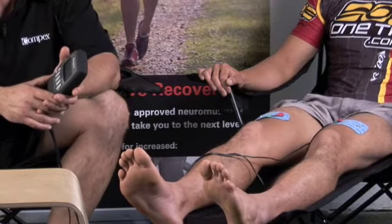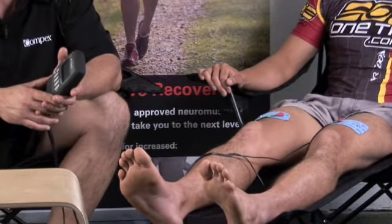Then it has a pre-warm up program that provides four and a half times more blood flow going through the area. It can be used for warm up and post recovery, and then it also has a massage program.